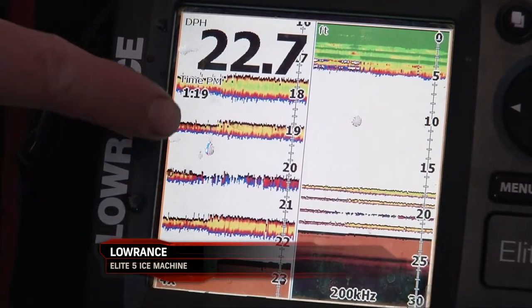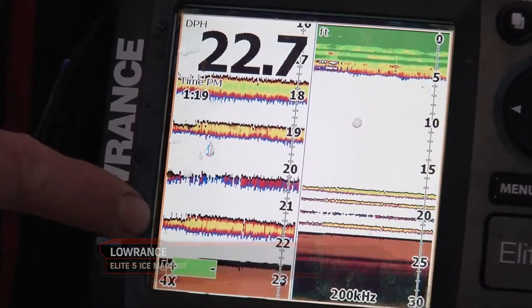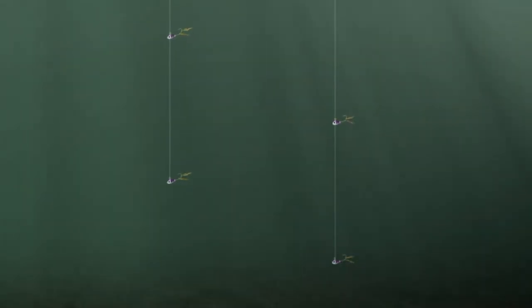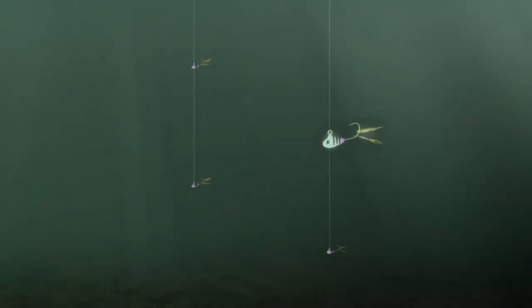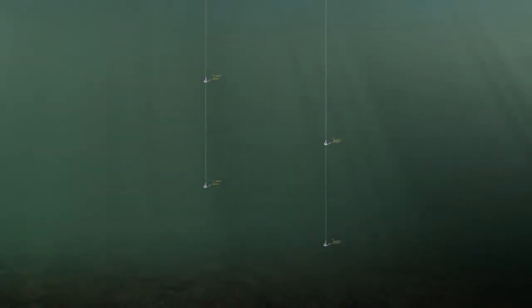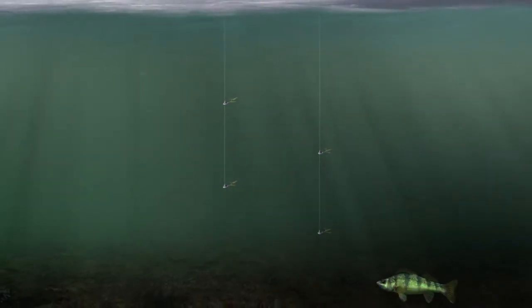Over on this side we've got a four times zoom down at the bottom, and we've got one, two, three, four lines going across the screen. Those are from the jigs on my dead rods — on my right hand rod I've got line one and line three, and on my left hand rod I've got line two and line four.